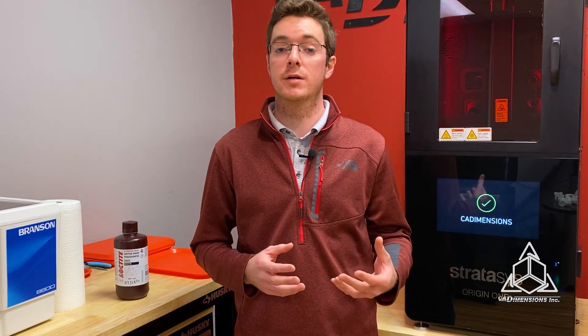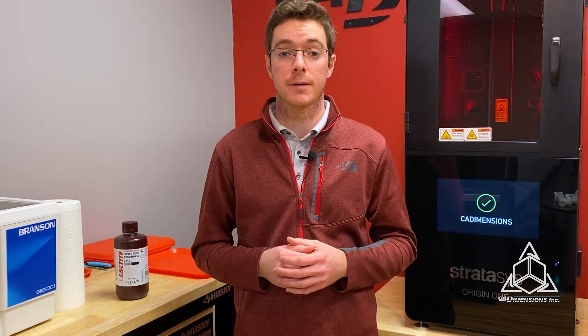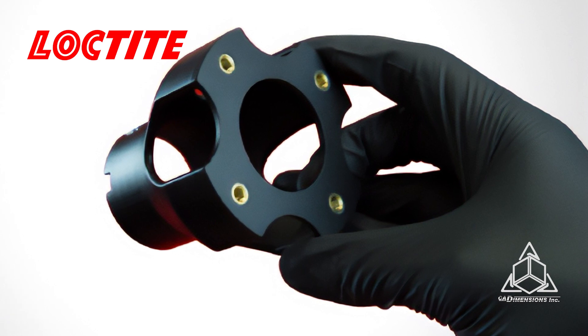Now with all of these different materials, it can be hard to decide which one to print with. Well, that of course depends on what you're printing. So over these next few videos, I'm going to highlight some of the key materials that have piqued our interest here at CAD Dimensions, starting with Loctite 3843.